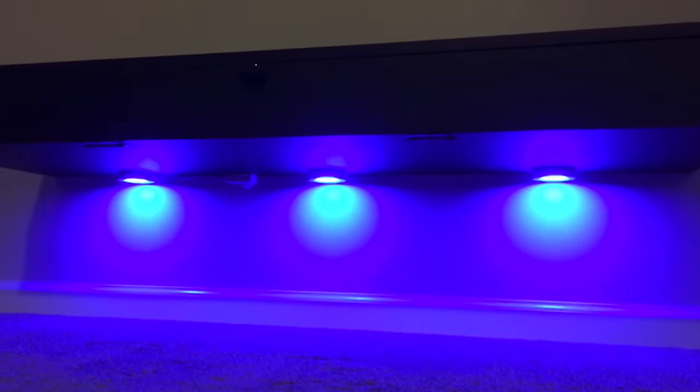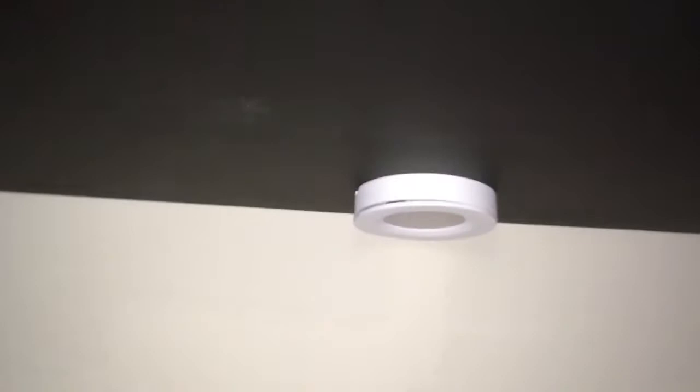I installed lights on my floating shelf that will control different colors. Let me try to get it so you can see it better. The way I have them installed, all the wires are inside the shelf. That right there is just for the remote control.